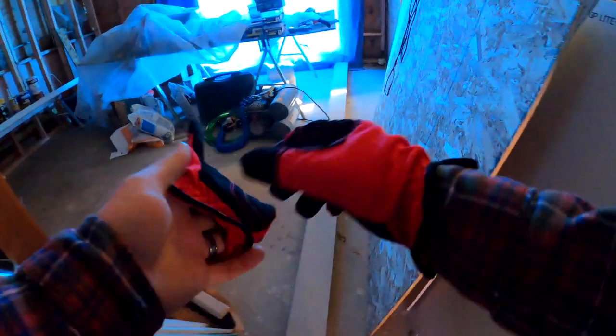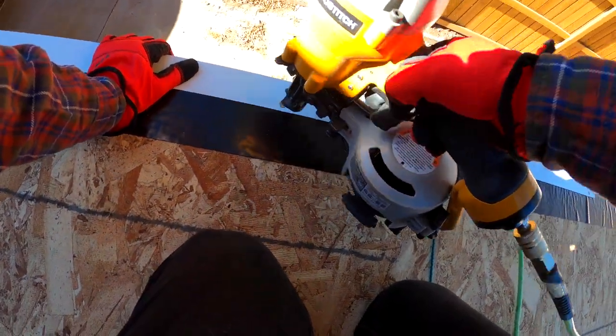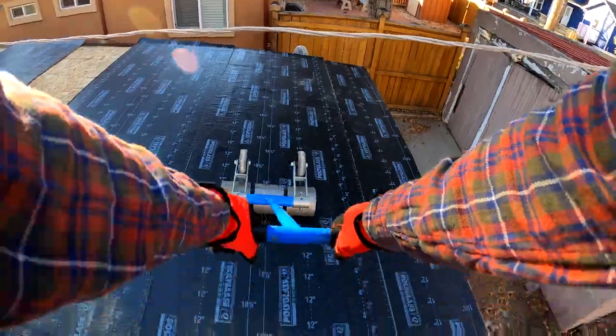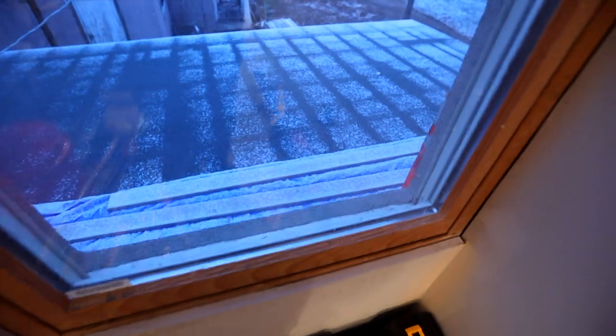Alright guys, I got you guys strapped on to my chest. Good morning everyone, so today is roof day.